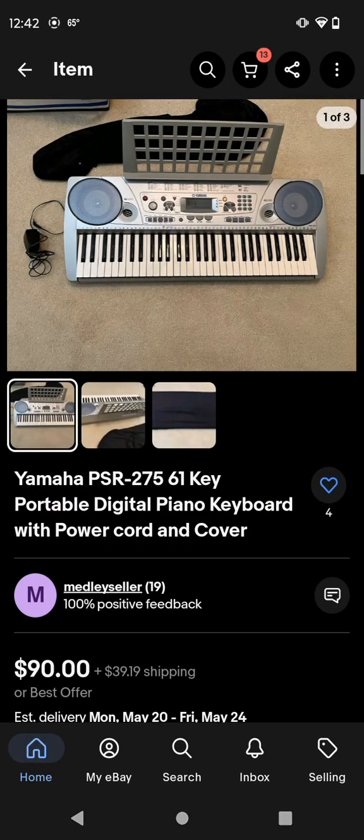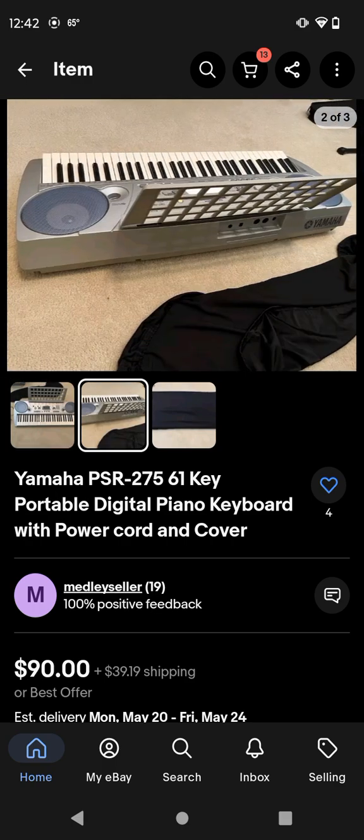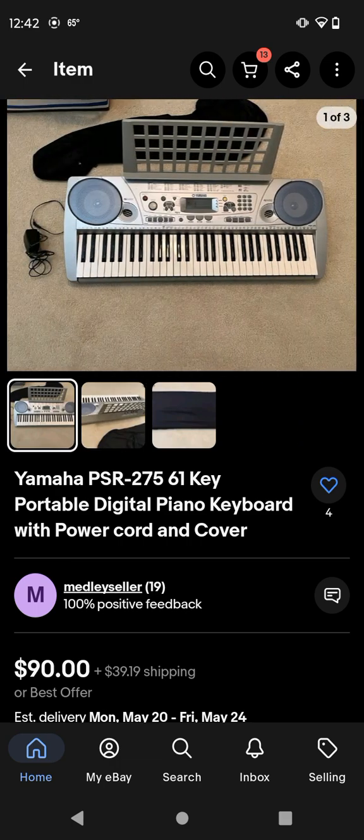Yeah, and here's the cheapest one - I saved the best for last. Here's the cheapest Yamaha PSR-275 keyboard on eBay. First of all, if you go back here, it has one of those sheet music stands. Fun fact - my 350 came with not only the 350 and the plug, but it also came with one of those book stands. But I didn't want the book stand, so I just put it to the side. It's a nice decoration to have if you want to put it on your Yamaha.